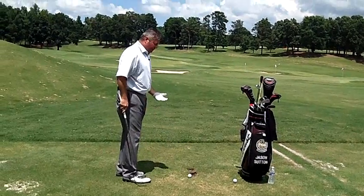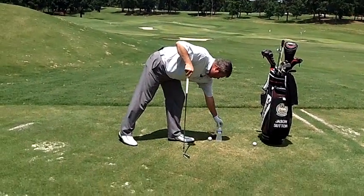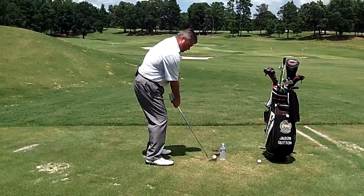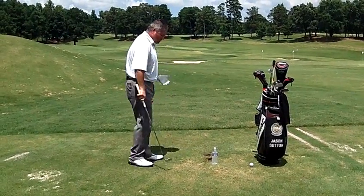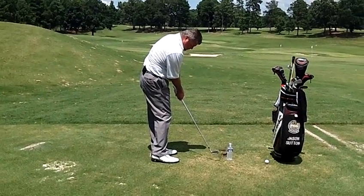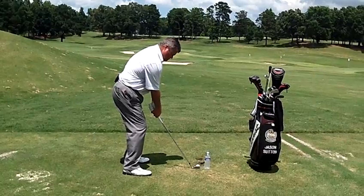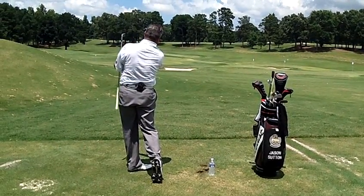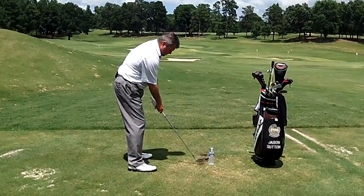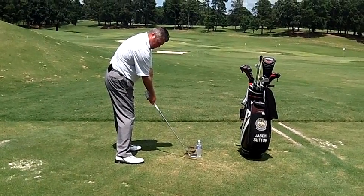A great way to work on this is by using something like a water bottle or a head cover. Stick it on the outside of the ball and start out by hitting little short wedge shots or chip shots to get comfortable with keeping that club head in closer to you, your hands in closer to you, and your right arm soft and bent. Then go ahead and hit some full shots. What you're feeling is the right arm really close to you and hands close as you go through the hitting area. The only way to get outside that ball with your sweet spot is for your right arm to straighten too soon.